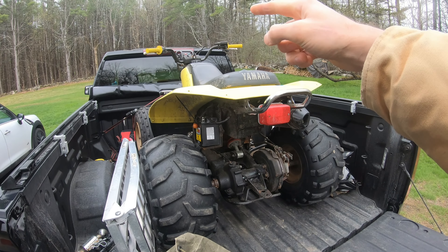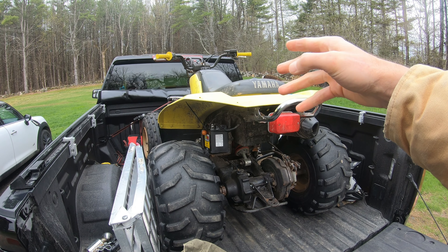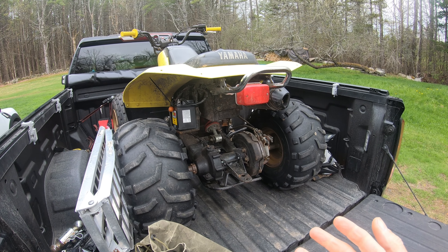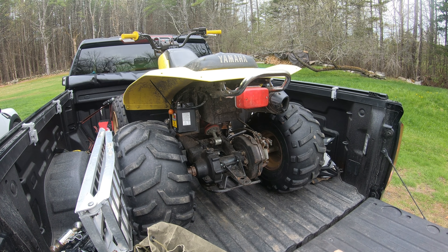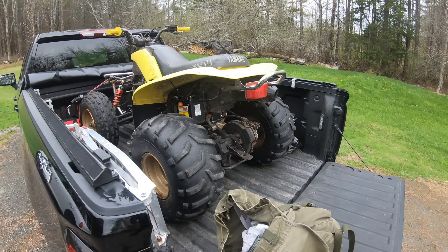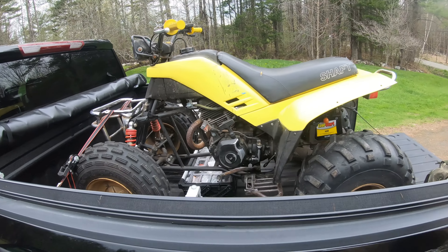It's May 2nd. We're pulling the yellow Moto 4 out of rotation for a little while so I can get a little work done. A couple of things: we put a new battery on it, and even with that new battery we now get the indicator lights — neutral, reverse — to light up, but it won't start. You press the button and it's not quite a solenoid click, but something's going on. I think there might be a short in the wiring somewhere.